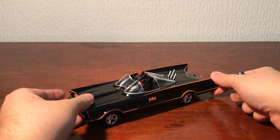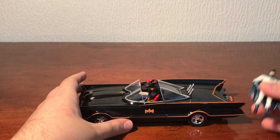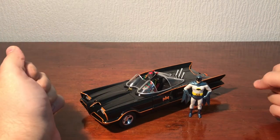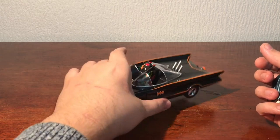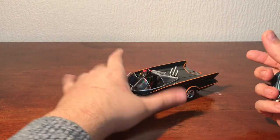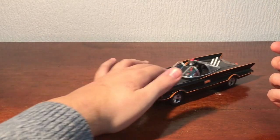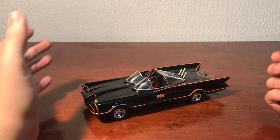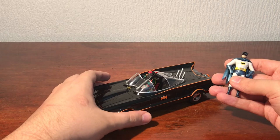Still not bad. I really like it. I think it's a cool collector's piece. I think it would look good on a shelf. Most of it is die cast and it's got a nice weight to it. It rolls very nice and smooth. I really like it, I think it's cool.